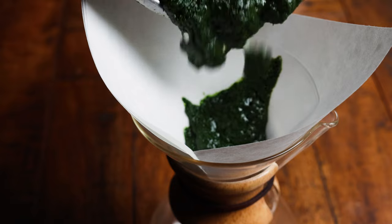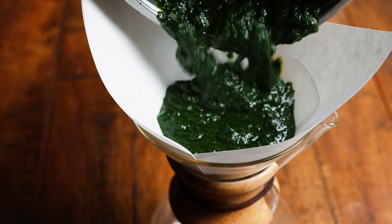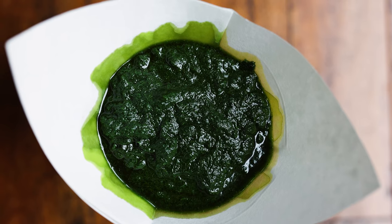The next step is where we can add a little extra perfectionist step if we want to. We're going to filter our herb oil — you can simply pour this into a coffee filter and let it sit and strain overnight, and this will give you a fantastic, beautiful, vibrant herb oil.